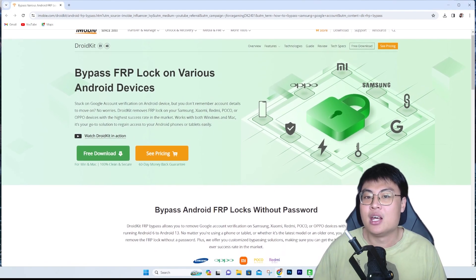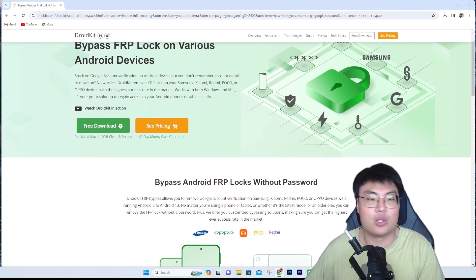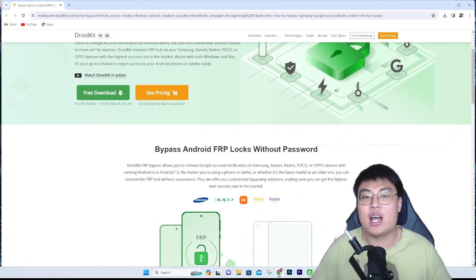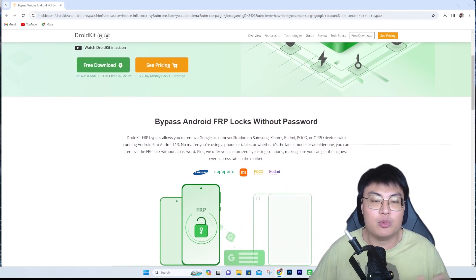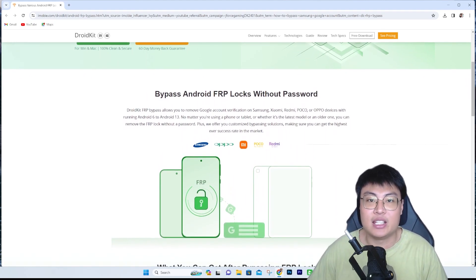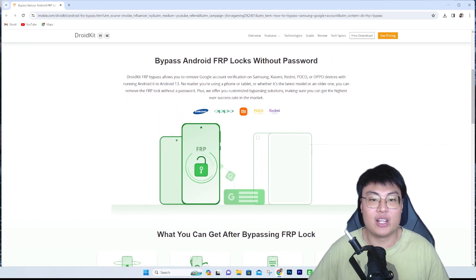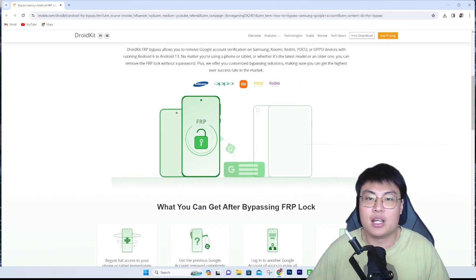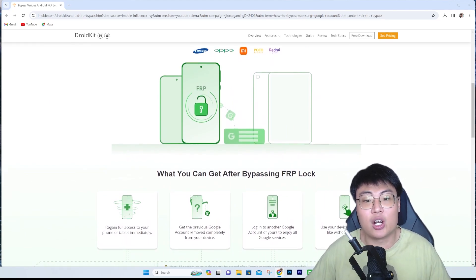I've used this software in the past to unlock one of my phones where I had forgotten the Google password because the account was really old, but I wanted to access all the data on my phone. It worked like a charm — it got my old account removed easily and I could start extracting all the data I needed. And this won't break your phone. It's 100% safe, so you don't have to worry about it disabling your device or causing other problems.